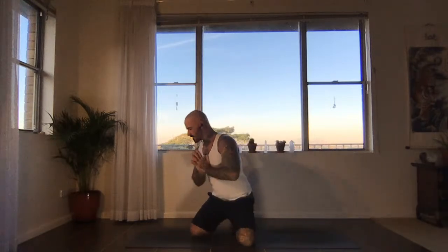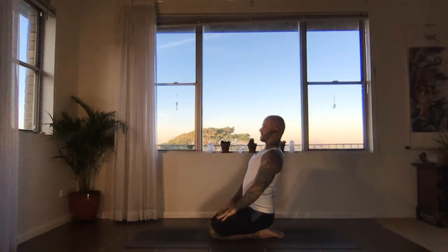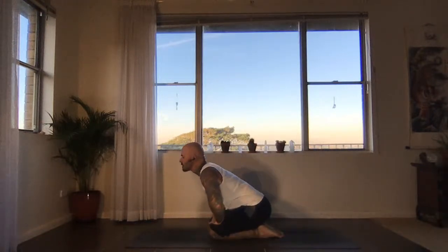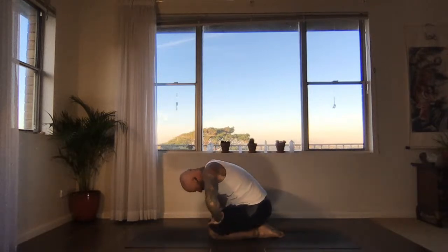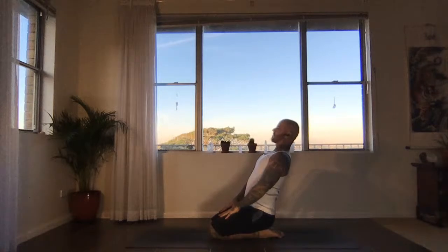Once you've set this intention or offering, gently open your eyes and release your hands on your thighs. With an inhalation, lift your heart towards the sky — first gentle back bend. As you exhale, bow the forehead towards the earth. Inhale, open your heart again into the sky — second gentle back bend — pressing the tops of the feet into the floor.